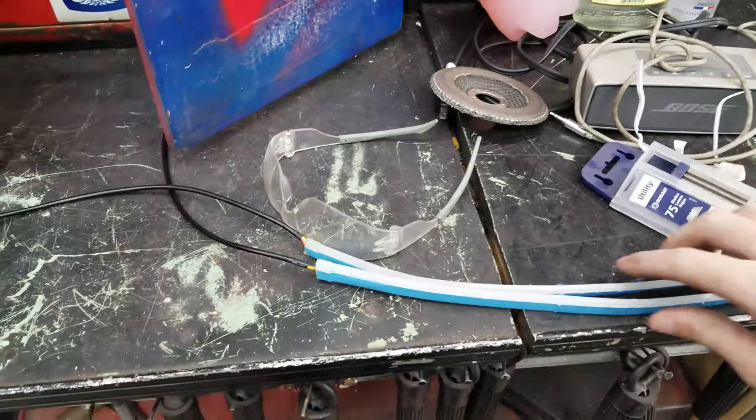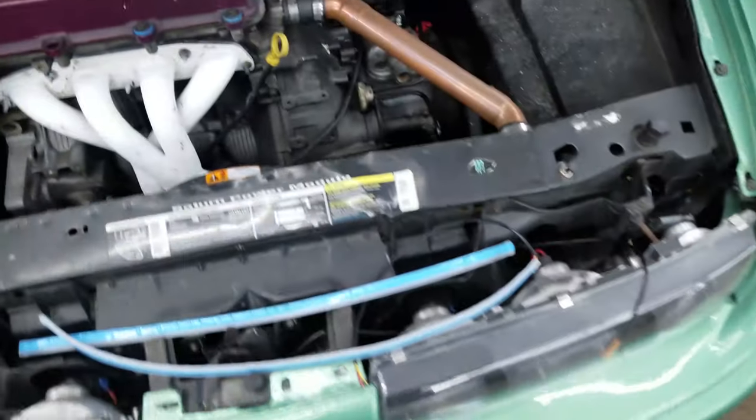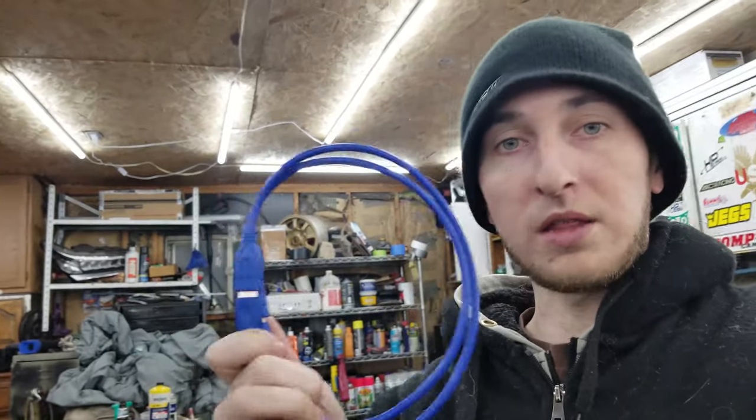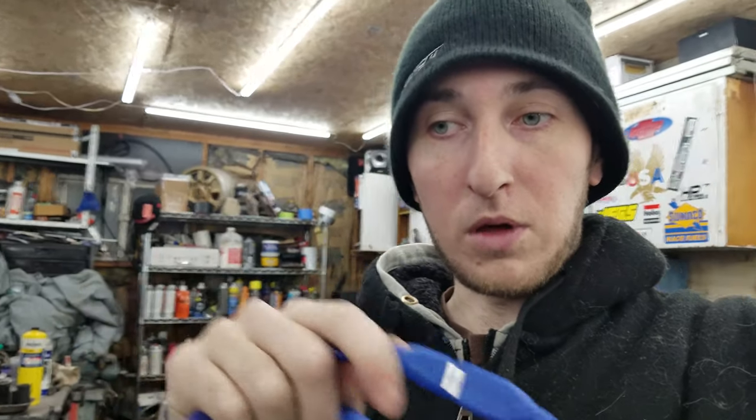Welcome to another Build a Break Garage episode. Today I'm going to be installing LED strips along the headlights of Midori. These also flash with the turn signals, so we have to wire that in. I need to be able to take these off with the headlights, and I don't want to hardwire them into the car, so I got these USB extension cords and I'm going to show you how I make one of these into a plug and wire it in so I can take it off with the headlight.